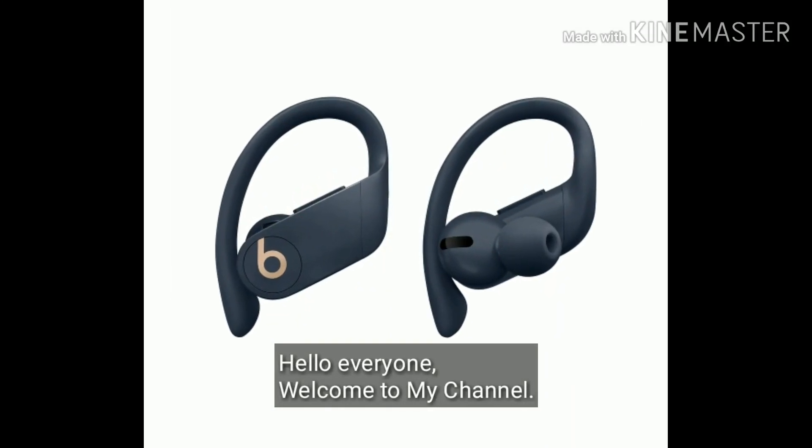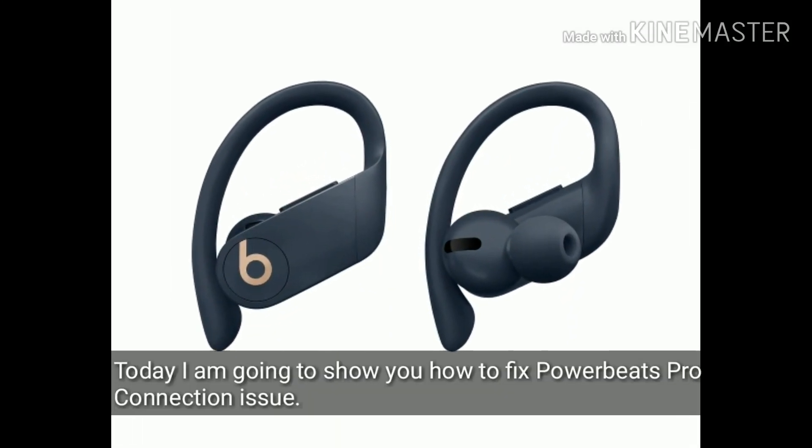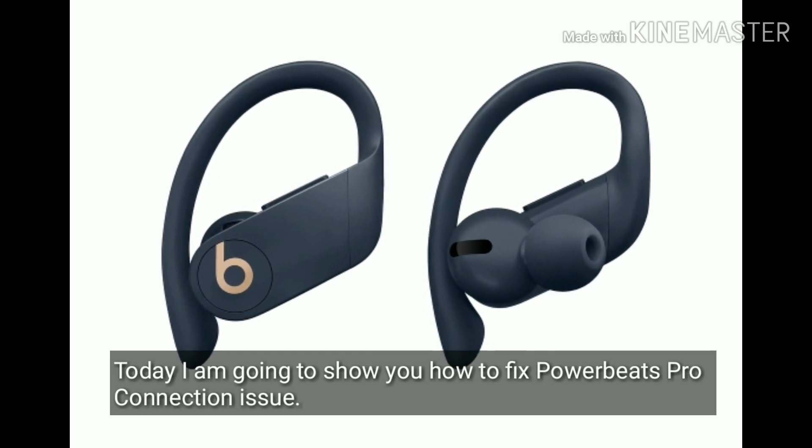Hello everyone, welcome to my channel. Today I am going to show you how to fix Powerbeats Pro connection issues.